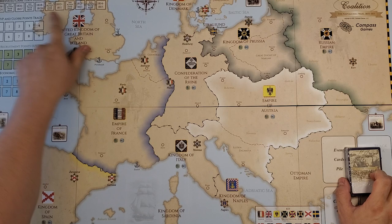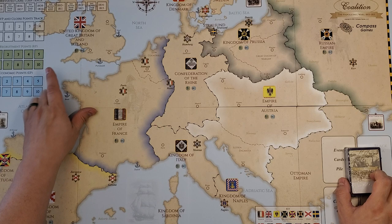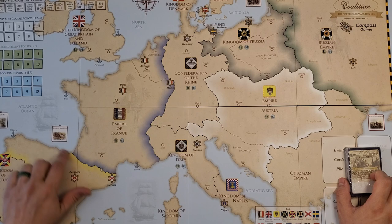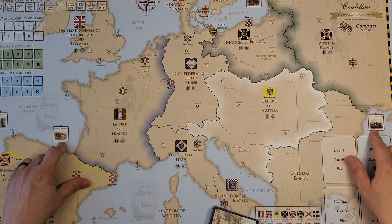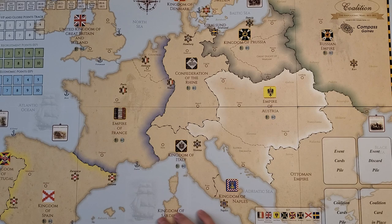There are places for the various draw piles and a couple of tracks for game turns. Looks like this runs from 1805 to 1815 — VP and Gloire points track, recruitment points, and economic points. There are also boxes for the War of 1812, Spanish America, the Russo-Swedish War, and the Russo-Turkish War, which probably drains off either Russian or British forces to an off-map area — not terribly uncommon in games on this topic.